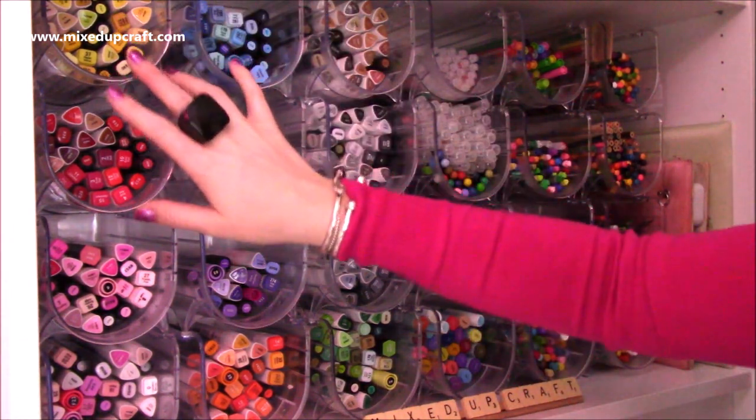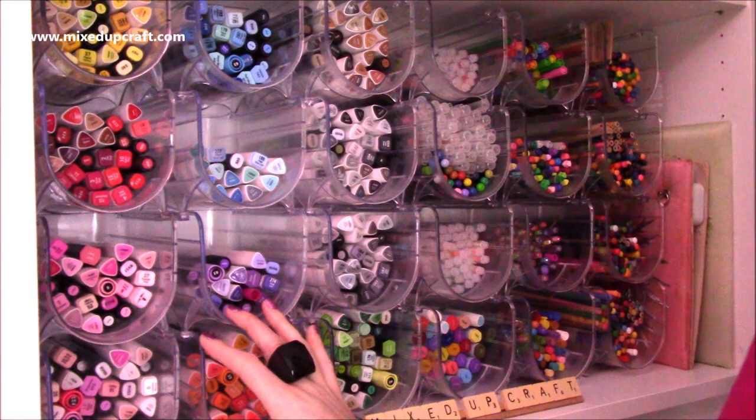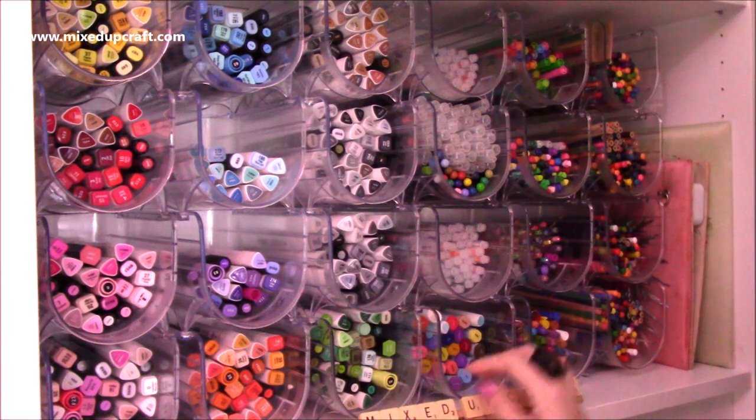So I've got here kind of in rainbow order my alcohol markers. I've got a mix of alcohol markers as well. I do enjoy them but it's not the thing that I use all the time, so I have them all kind of mixed up and then I can just pull out which ones I want.